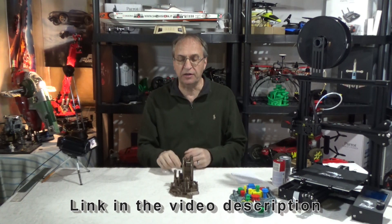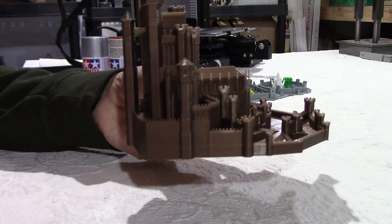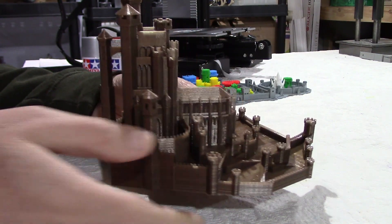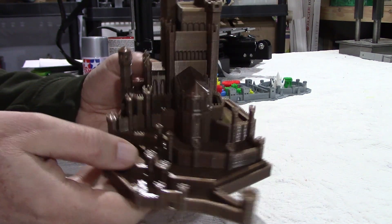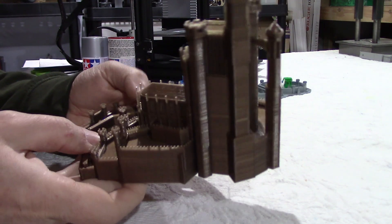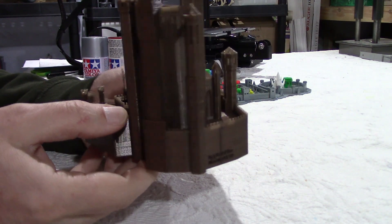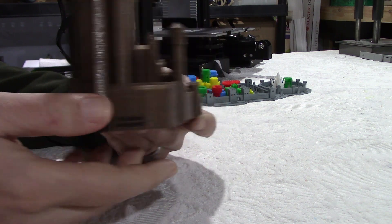His name is actually engraved in the back here. I'll give you more details about the print in a few seconds, but first let's have a look at that. Very, very nice model. Printed in copper — I had some leftovers of copper — and you can see at the back here engraved: Jay Ristel, Miniwell 3D.